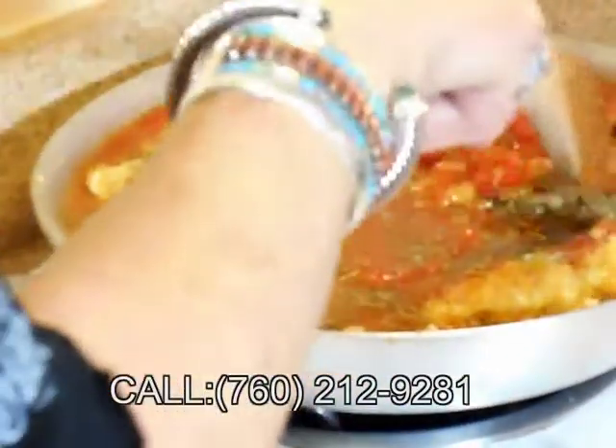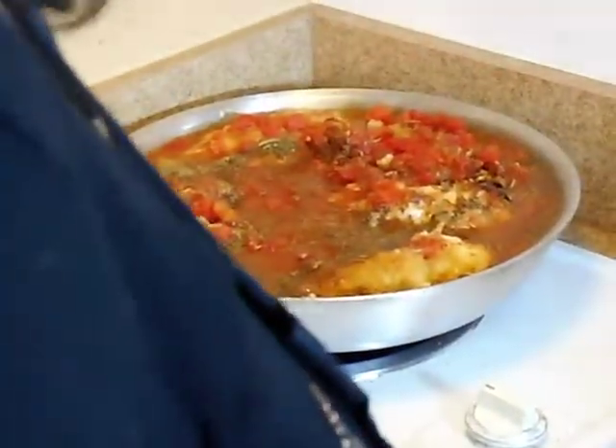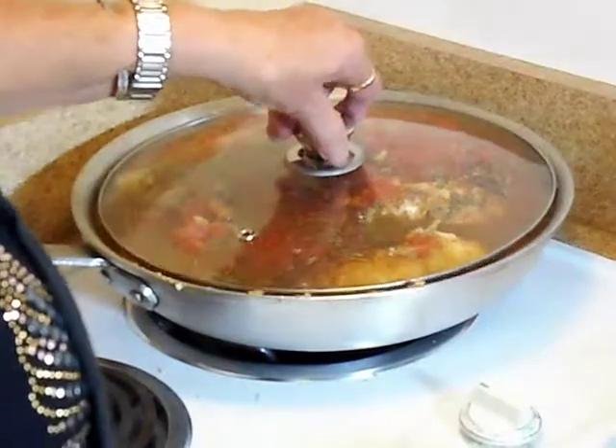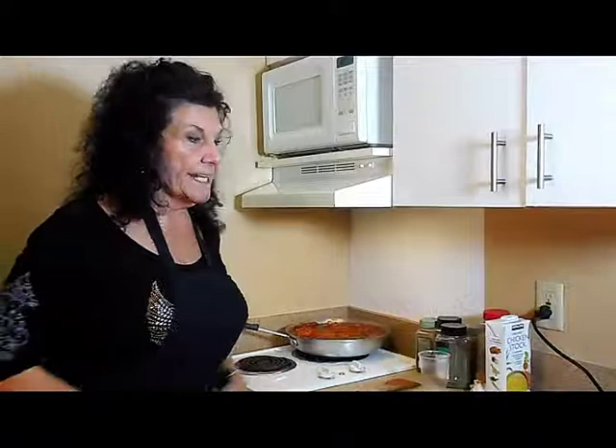Now I'm going to cover it and simmer it for 30 minutes on medium-low heat. Our chicken cacciatore has now cooked for 30 minutes on low. Now we're going to add our peppers, a quarter cup of mushrooms, and a few tomatoes, just to give it a little bit of color. We're going to let it cook for about 15 more minutes and then it's ready to mangiare.